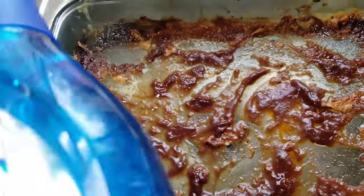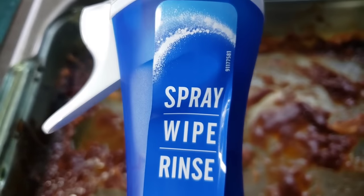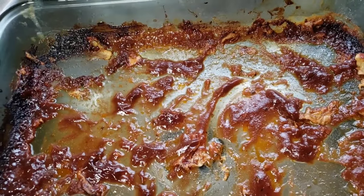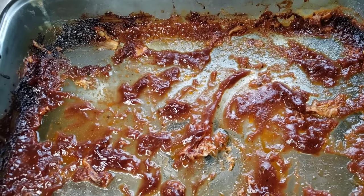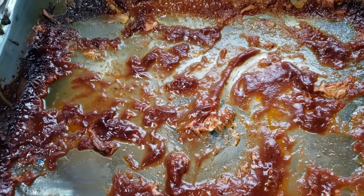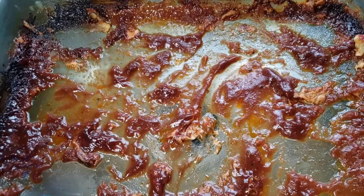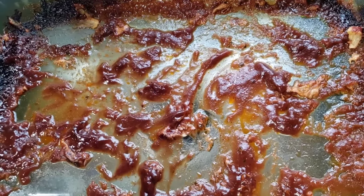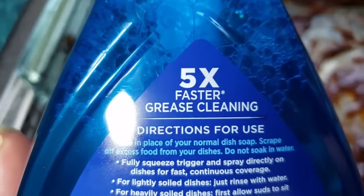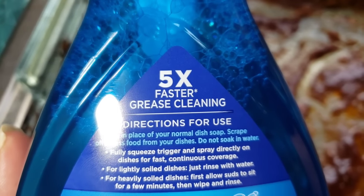Let me go over the directions. It says just spray, wipe, and rinse. Has anybody tried this before? If you have, let me know what you think about it in the comment section. So since I did one coupon deal today, for the rest of the week I probably need to stay inside and do some things around the house to bring you guys. It says five times faster grease cleaning.